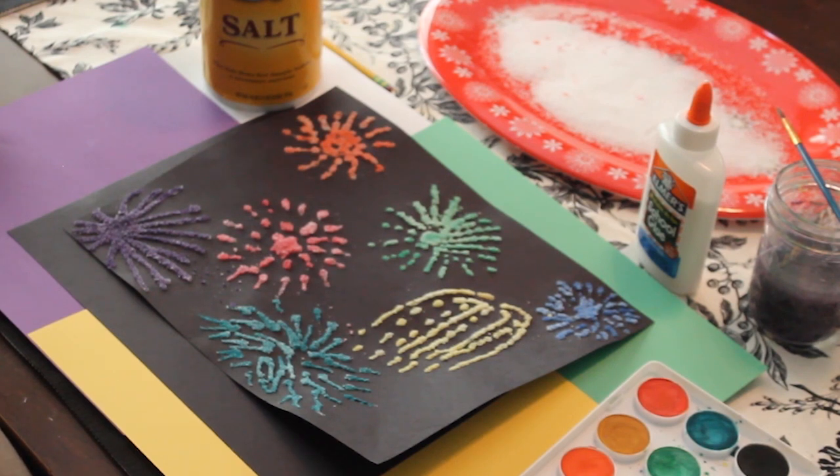Welcome to We Create Wednesday. Today we are taking inspiration from the Helen Keller Art Show currently on display at Wiregrass Museum of Art, and we are creating something very tactile: salt paintings.